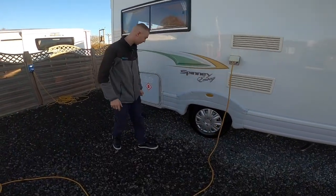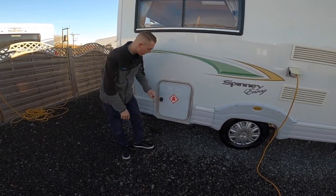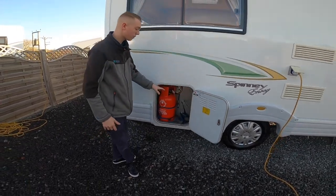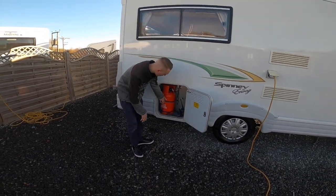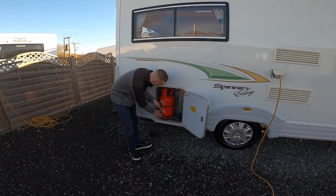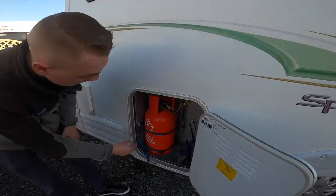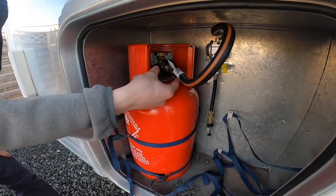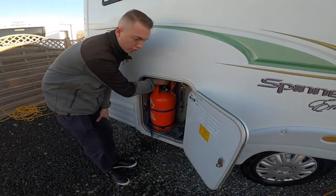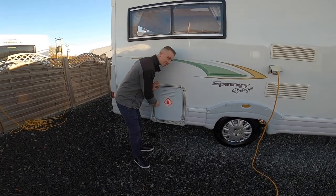LPG — liquid petroleum gas — this is where you keep your bottles. You get two six-kilogram propane bottles in here. When you get your bottle on board, tie it in for safety, then connect the pigtail to the bottle. It's a left-hand thread and just hand-tightened — no spanner needed. Turn it on and off from the top of the bottle.